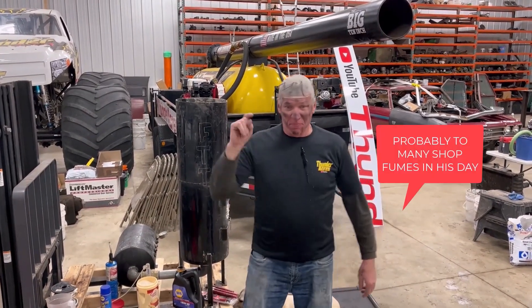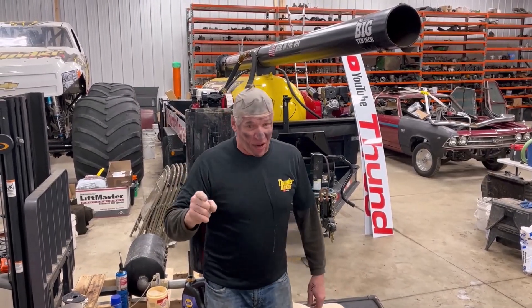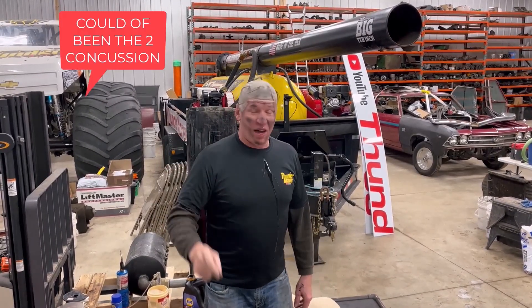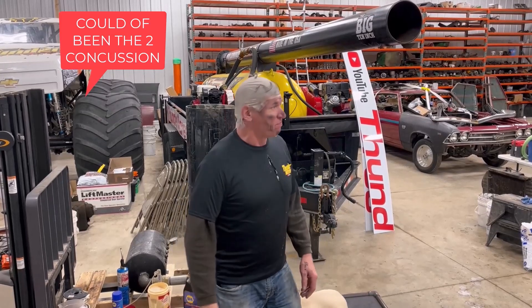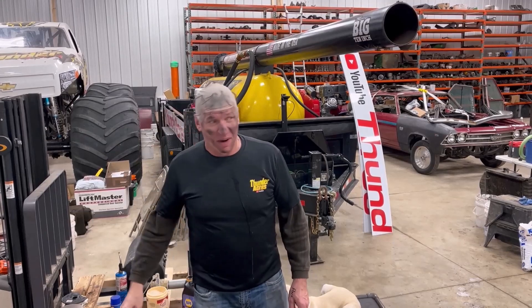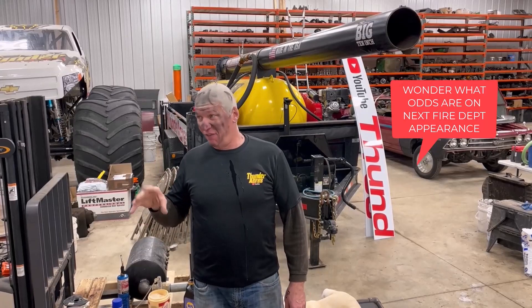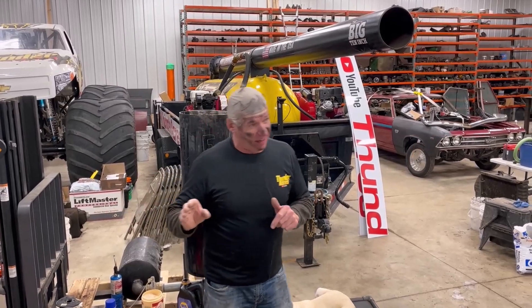Big things happen at Thunder Acres. We're 999,500 away from our goal of 1,000,000 subscribers. Remember, on our 1,000th subscriber, some lucky guy or gal comes out and spends a half a day with us making a video on Thunder Acres.